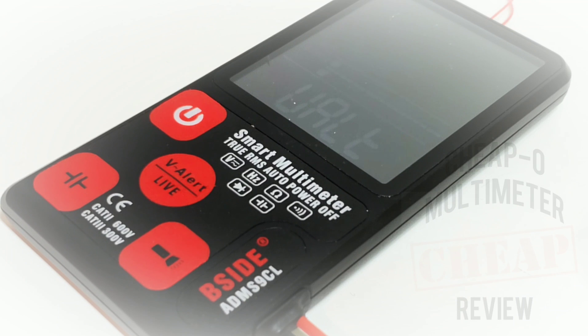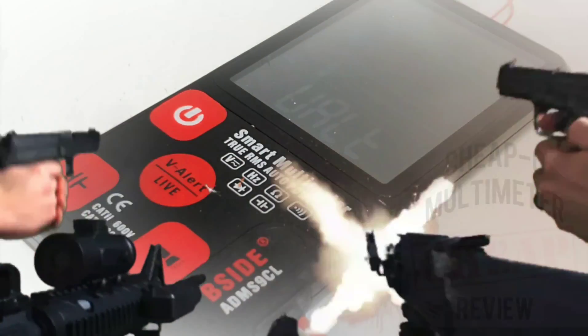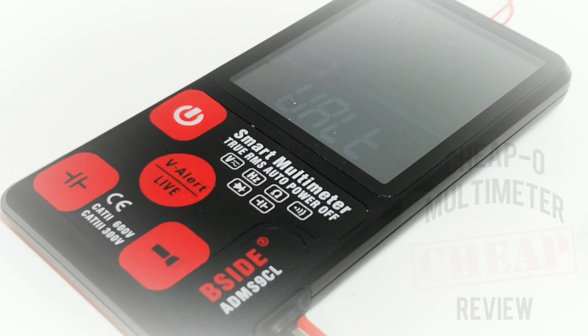The B-Sight ADM-S9CL gets a dismal 1.5 out of 5 stars. Thanks for watching this review, everybody — as always, love the comments and feedback, keep it coming. Christmas is around the corner, and don't forget that live chat giveaway coming up. Until the next one!